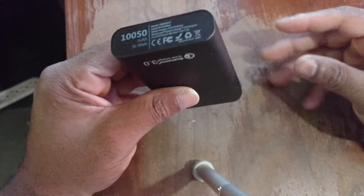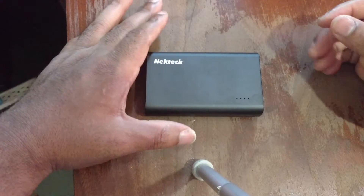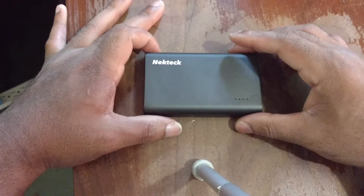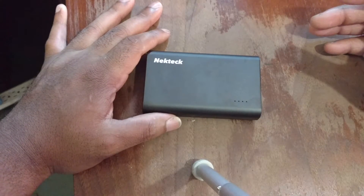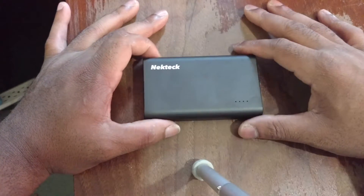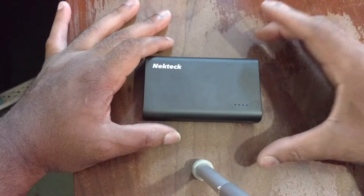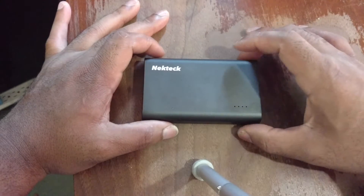That pretty much covers my unboxing and first impressions of the NeckTrek 10,050 milliamp hour power bank. This one shouldn't take too long to review — about a week or so — so stay tuned for the full review. Similar to the Loomsing and ZeroLemon power banks, we're going to go through everything and see if this guy is really up to snuff.